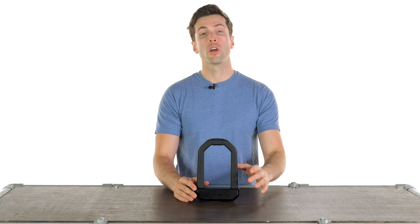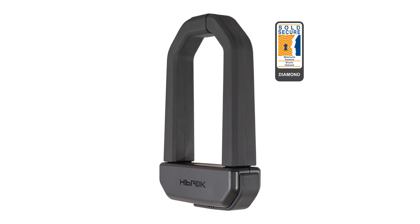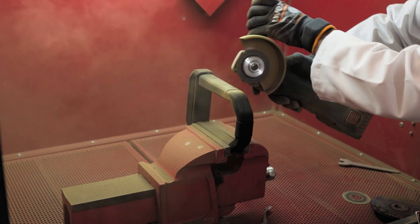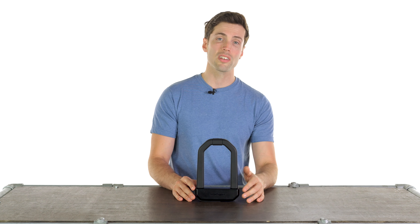It is the first U-lock to achieve a Sold Secure diamond standard, which includes an angle grinder attack — one of the most common ways thieves will try and cut your lock to steal your bike. Because I trust their testing methods, I'm not going to embarrass myself by trying to cut this.